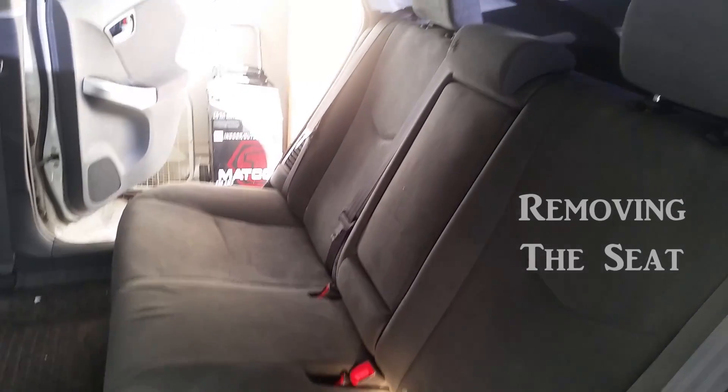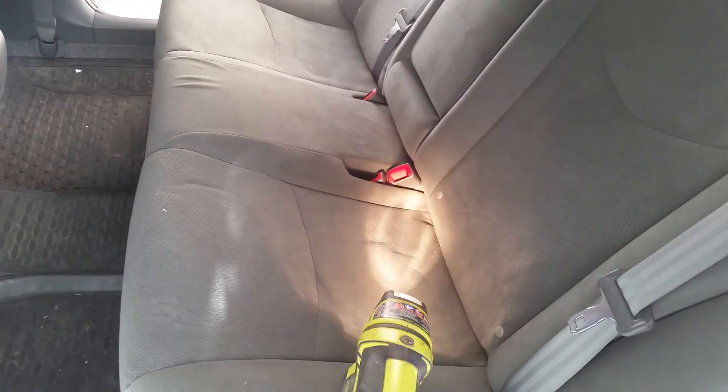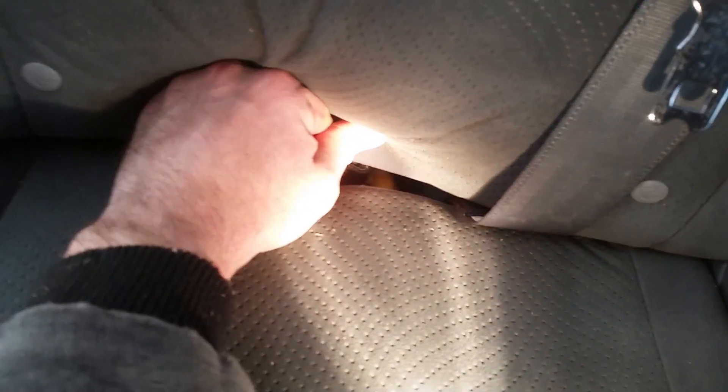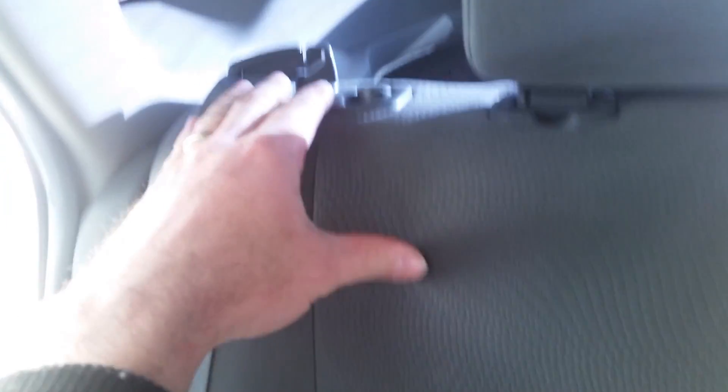Removing this back seat is pretty simple. You'll want to open both doors and then you'll notice there's some tabs right here and here that have to be pushed down. It's very stiff, so the best thing to do is press the release button and pull your seat forward.